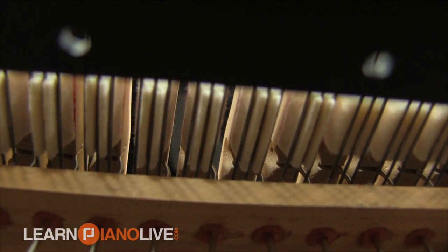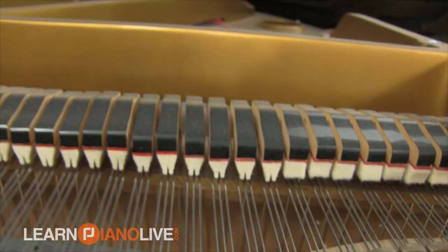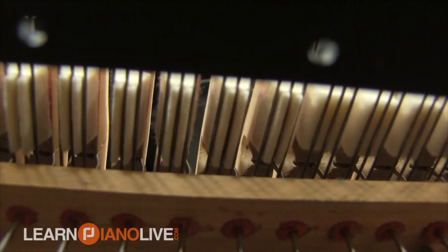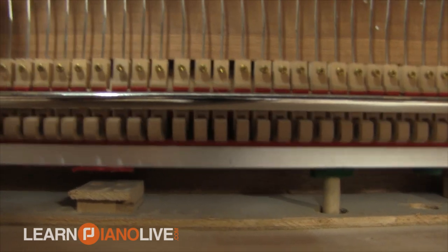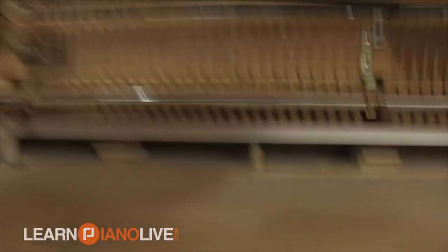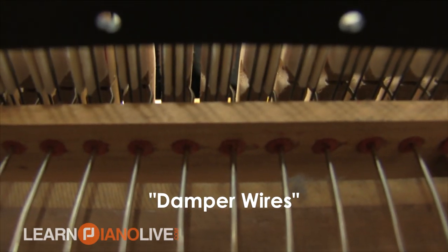We haven't talked about how to turn off the strings yet. Underneath, if you were a hammer, what you'd be looking at are called dampers — those are the things that dampen each of the strings to make sure there's no sound coming out when you're not playing. If you press the sustain pedal, the one all the way to the right, all of those dampers lift up. That's why when you press that pedal, any string you hit with the hammers will keep ringing until you lift up on the pedal, because all those dampers have come off. That's the sustain pedal on pretty much every piano.